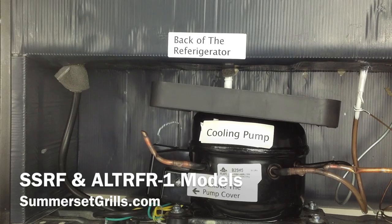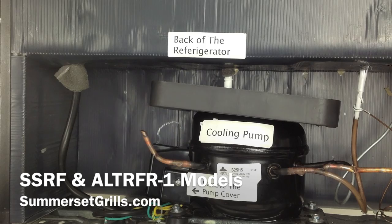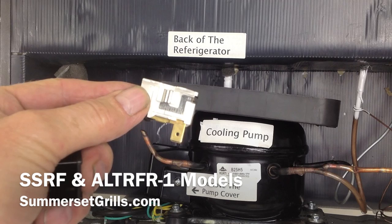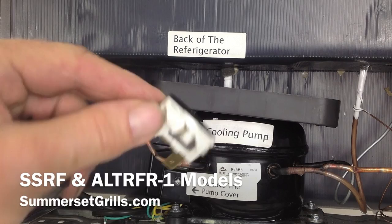First, make sure your power plug is out — please make sure it's off and unplugged. The first item we're going to be replacing is the thermal overload switch, which looks just like a little piece of plastic. This is what trips off when the pump has cycled a few times and then times out to protect the cooling pump, which you can see right here.